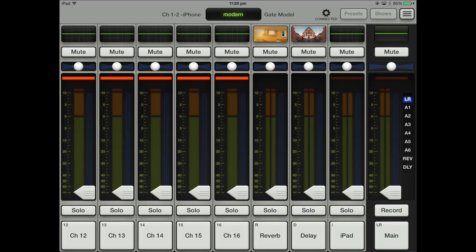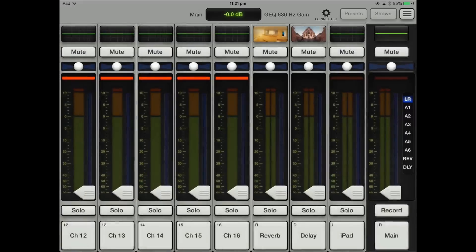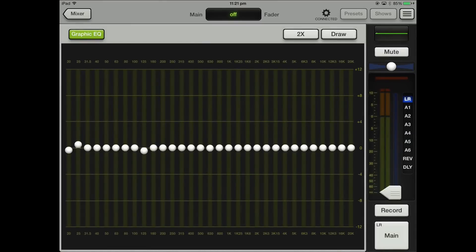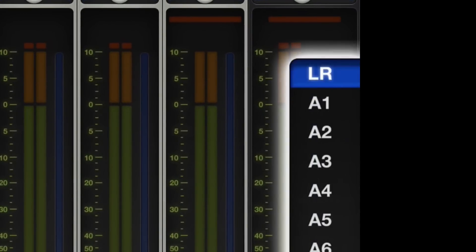Let's go over to the right-hand side where the main left and right is and have a look at what's here. Basically you've got a 31-band EQ on your main left and right. You can do cool things like grabbing things and dragging up and down — just grab the dot, make sure it's highlighted, and then you can move things up and down. That's your main left and right. You've also got mute and pan, and then you've got these buttons on the side here. If you click on those you've got your left and right and these are your aux sends.